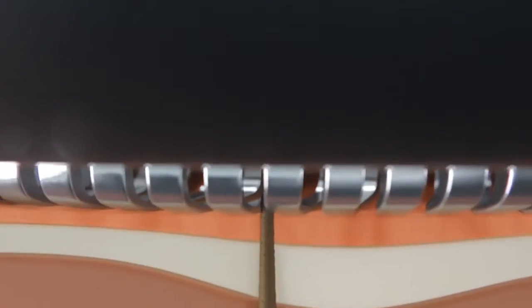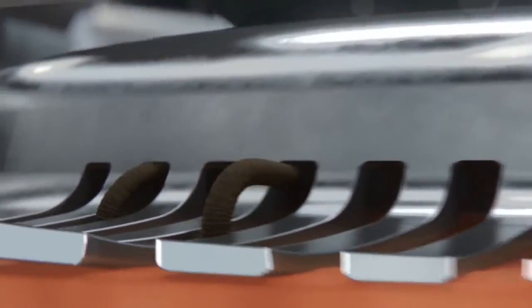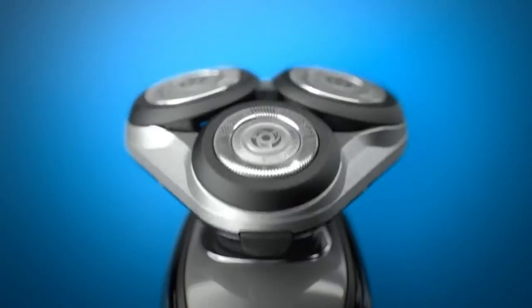The blade heads on this shaver are rounded, so they glide easily across my face. And since I don't have a sharp edge against my skin, I don't have to worry about getting lots of nicks and cuts.